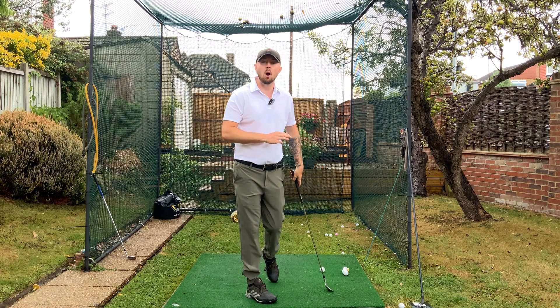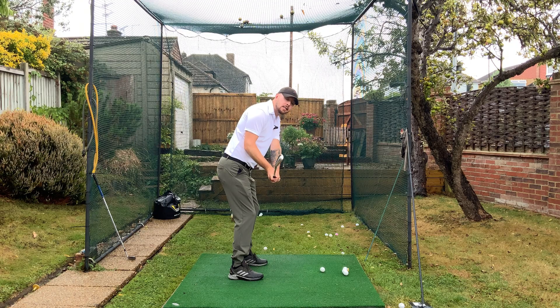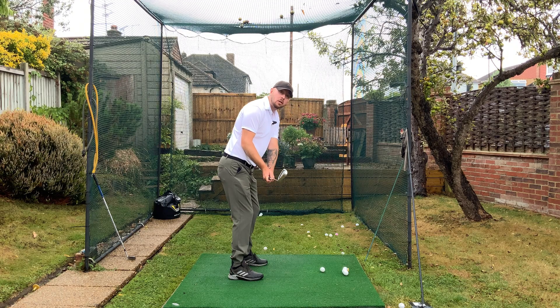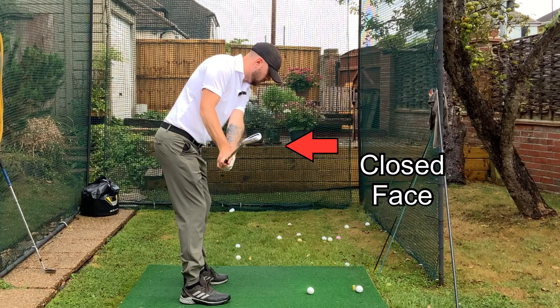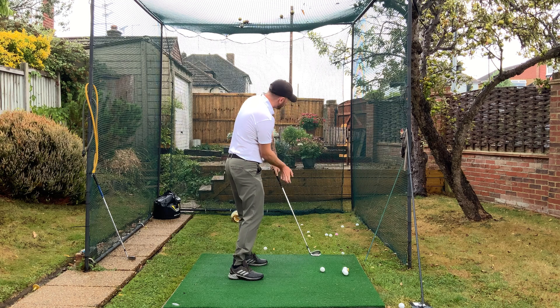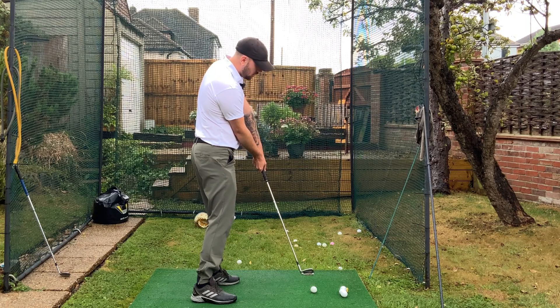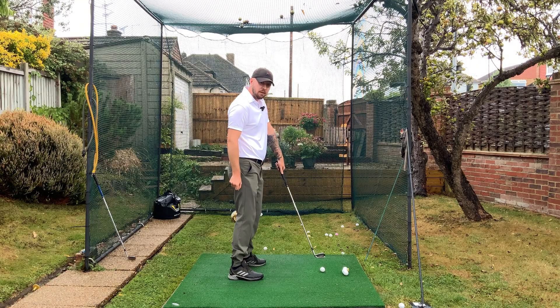You must master this before working on anything else in the golf swing: having a nice stable square club face. Because if this club face isn't square — let's say it's closed coming down into the downswing — your body now has to do something to open that face up to get it to point down towards your target. So what we see a lot of people do from there, they'll come out of posture and raise the body up to square the face.